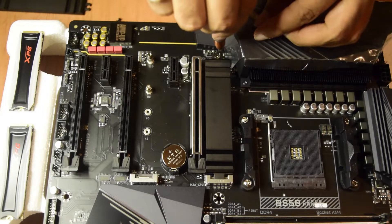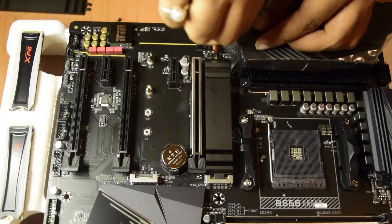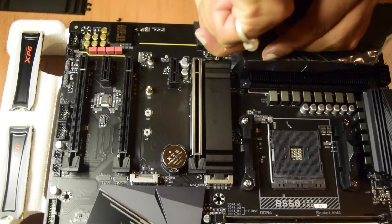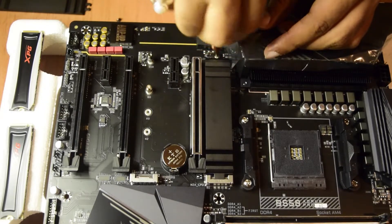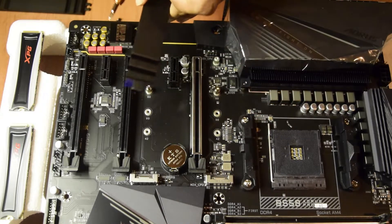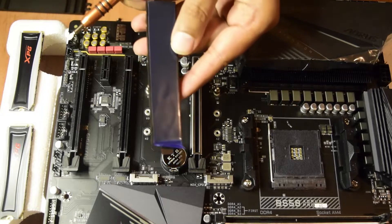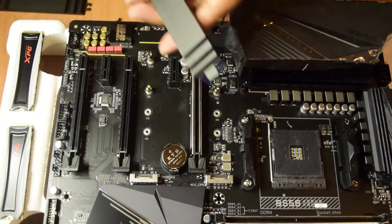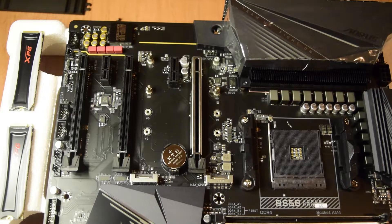Let's unscrew in the same fashion. As you can see, this second plate also has the same thermal insulation tape at the bottom. We will remove these two plates and keep them aside.